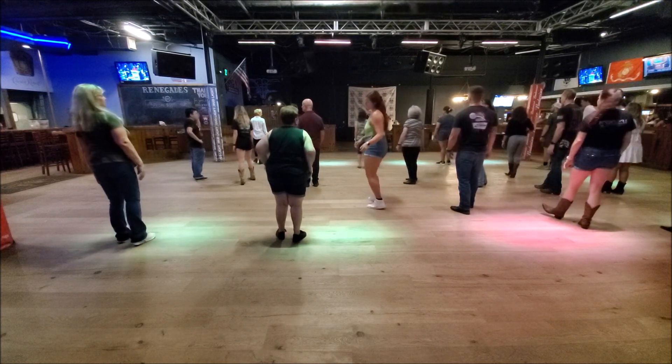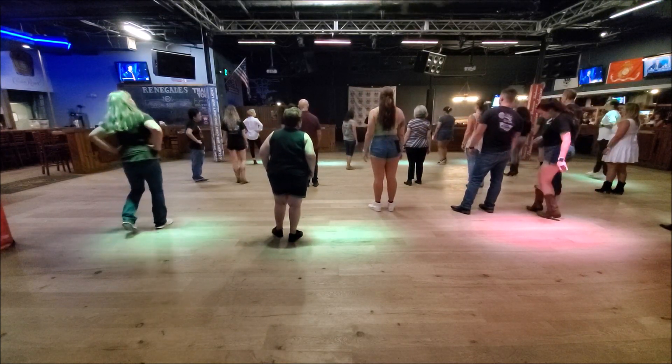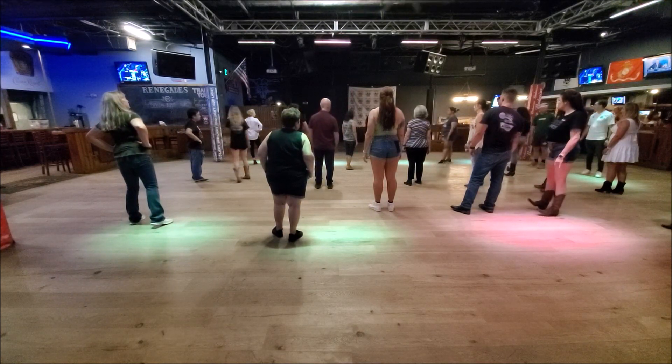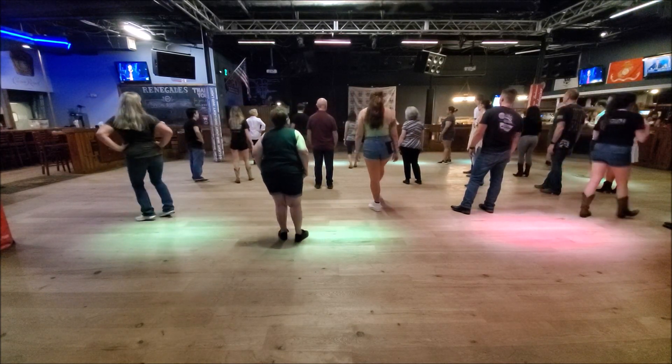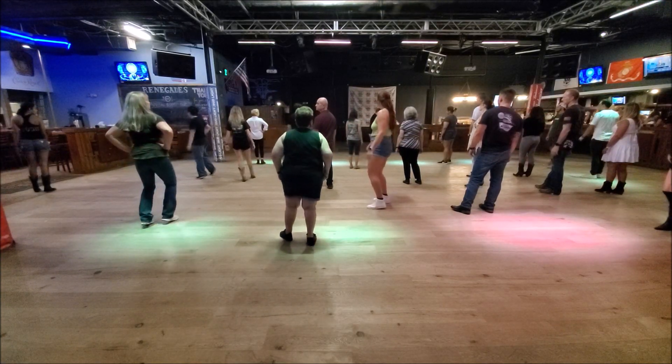All right, so if you watch that real quick, this is what it's supposed to look like. Step and step, hop, quarter, down. If you don't want to do the hop, quarter, down, you can go step and step, twist and twist.